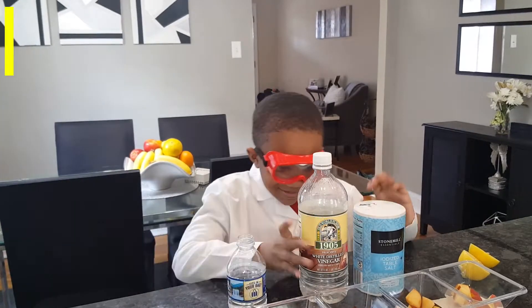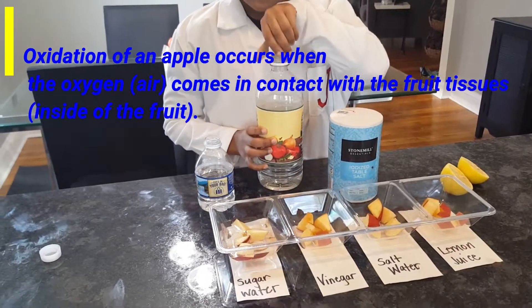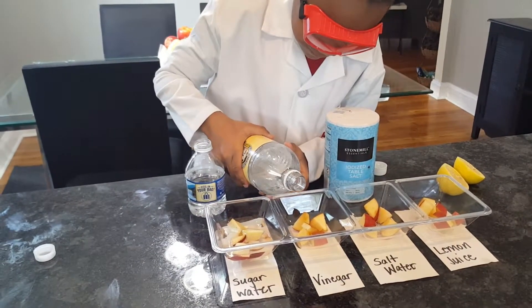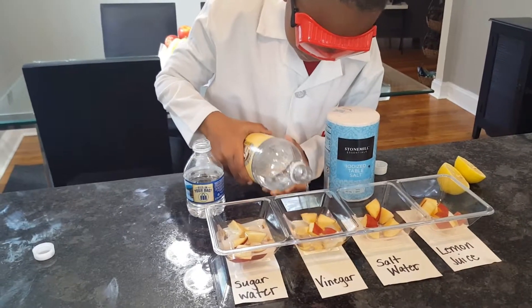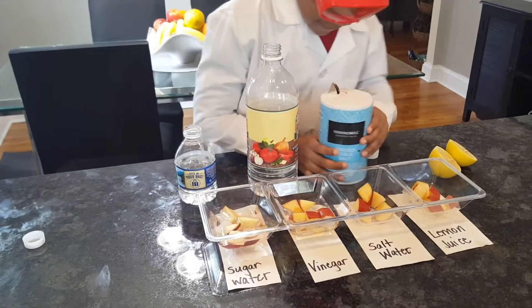The second one is vinegar. It's apple cider vinegar. Sprinkle some salt.